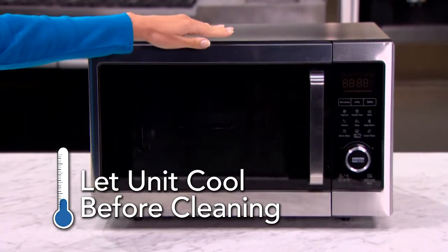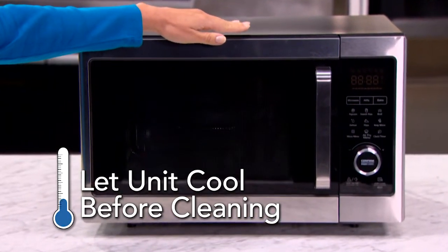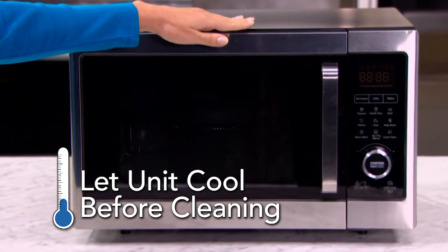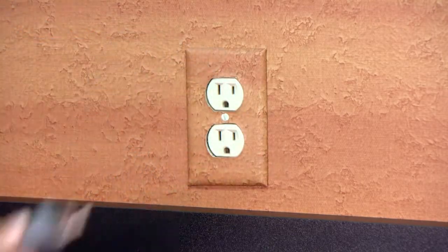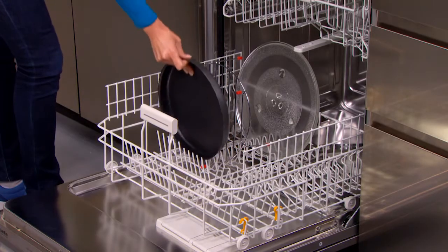It is important to always let your PowerXL microwave air fryer cool down before you try to clean it. You may even want to remove the power cord from the wall outlet.